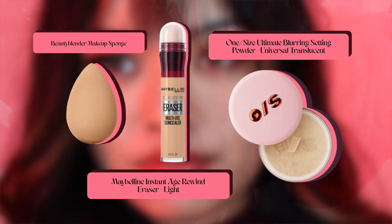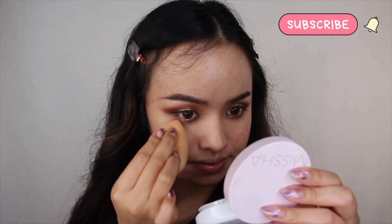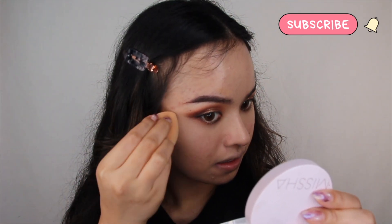Going back to your skin, grab Maybelline's Instant Age Rewind Eraser in the shade Light and apply it on your under eyes. Blend it with a beauty blender, then set it with a translucent powder like the one I'm using by OneSize.